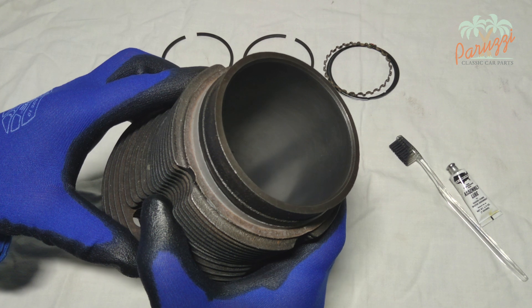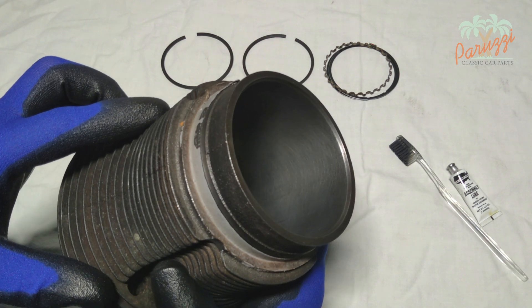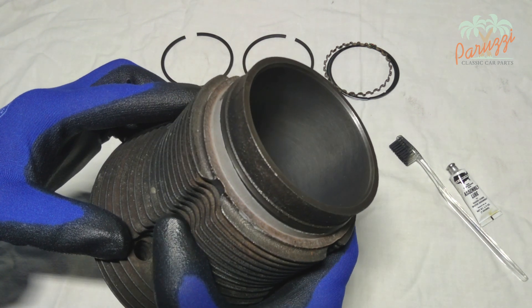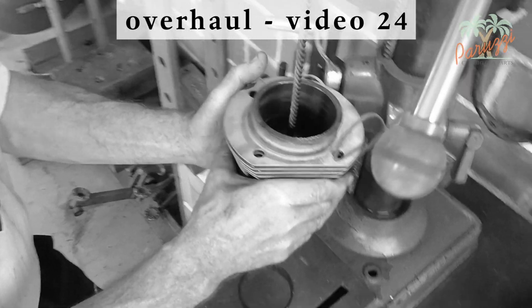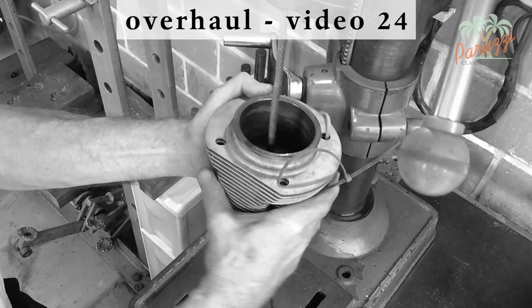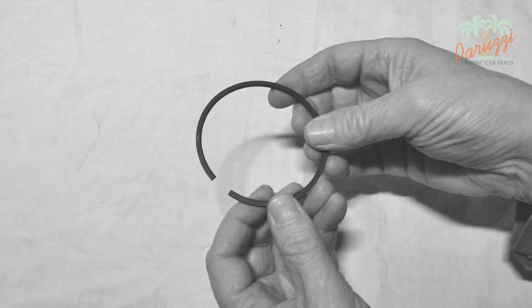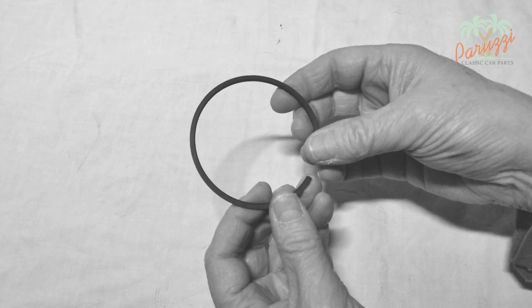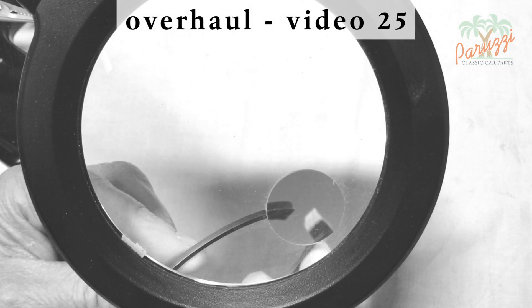The chamfer is not there by accident — it helps to slide the piston rings into the cylinder. This is a good time to check the inside of the cylinder. In video 24 of this series, we will explain how to prepare the inside of the cylinder with a honing brush. Before pushing the piston rings into the cylinder, check for any irregularities. We refer to video 25 of this series, in which we discuss how to machine the piston rings.